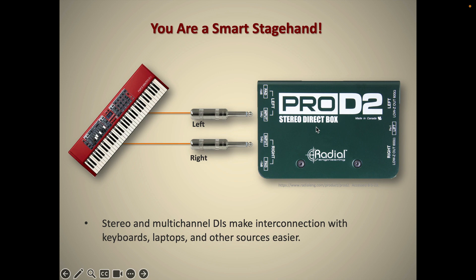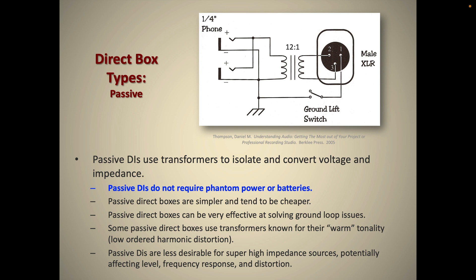Changing subjects: the two types of DIs you might encounter are passive and active. Passive is the simpler technology. With a passive DI, the input is directly connected to the output — that's the through — and the audio path off to the XLR, the part that does the balancing and the impedance conversion, is just a simple passive transformer. A passive DI does not need phantom power, batteries, or wall power. It is a passive circuit with no complicated electronics in it.